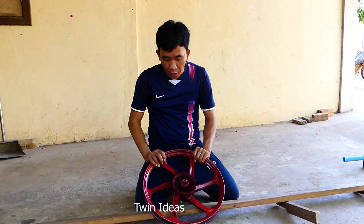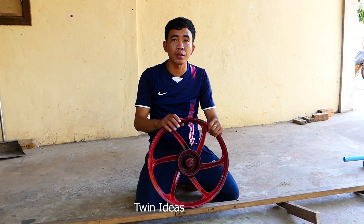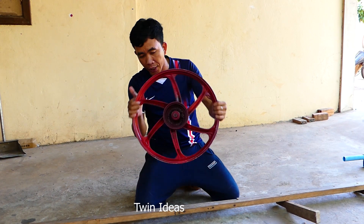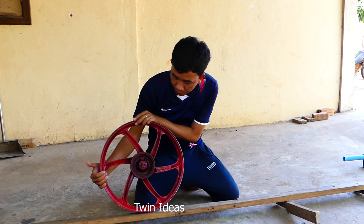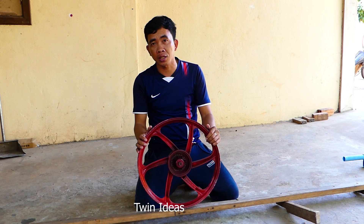Hello everybody, today I would like to show how to make a water wheel. Let's start to see together.